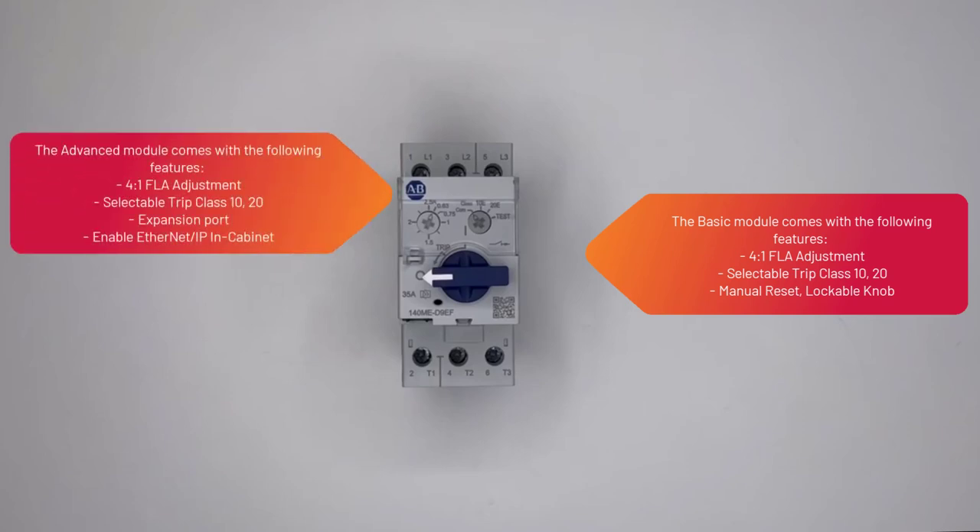The advanced module comes with the following features: 4-to-1 FLA adjustment, selectable trip class 10 and 20, an expansion port, and the ability to enable Ethernet IP and cabinet connectivity.